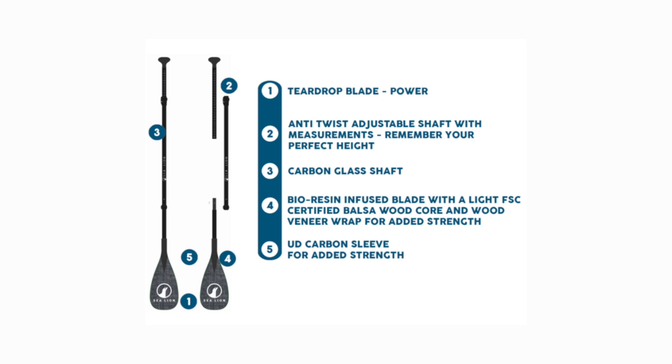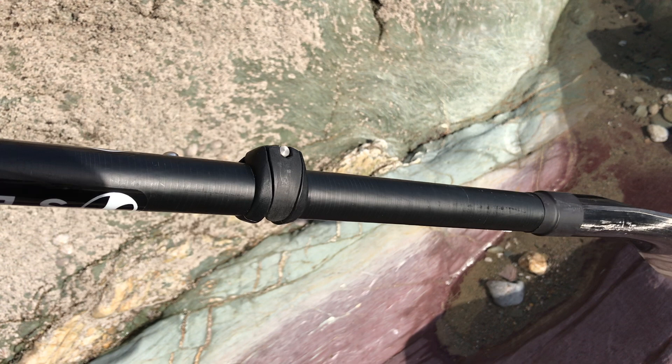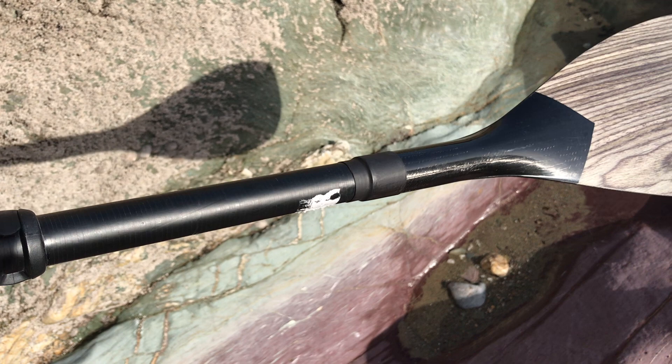Starting with their three-piece paddle with a smoke oak veneer blade — this is their carbon glass shaft option, which is more economical and fits nicely into the bag you get with the board. The clamps are well made and it weighs in at 650 grams, which is fairly competitive amongst three-piece carbon glass paddles.